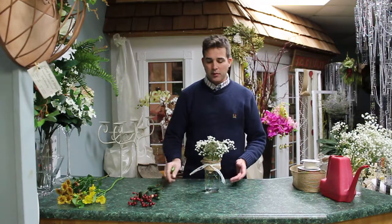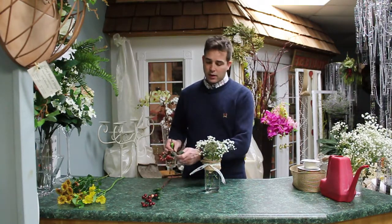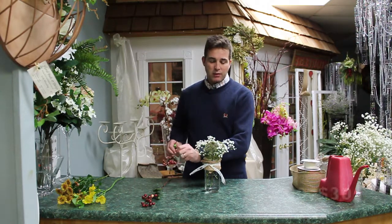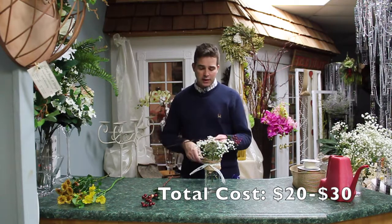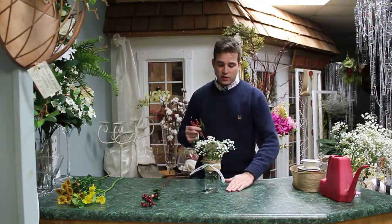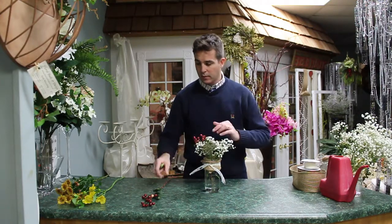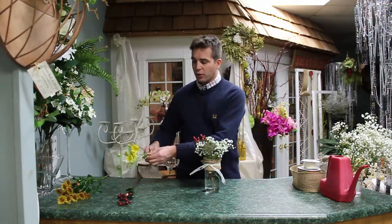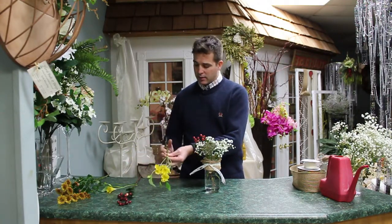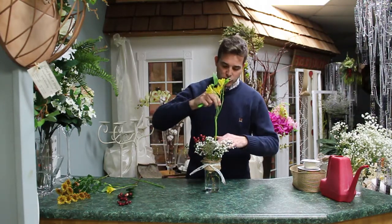This vase arrangement is very easy to do. The cost is probably around twenty to twenty-five dollars for the flowers. It would also be a fun project for a wedding or a party. Now I add the alstroemeria just for some color.